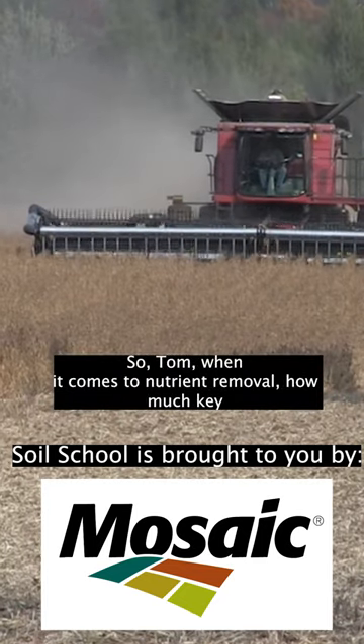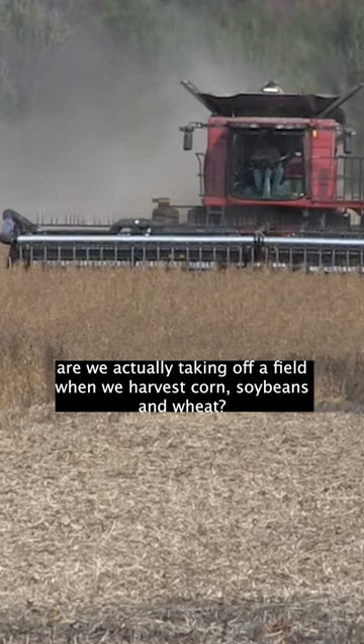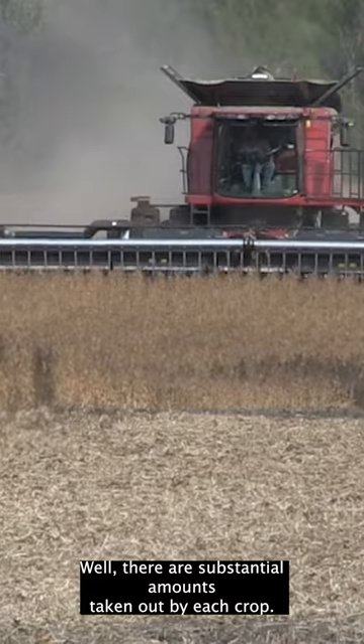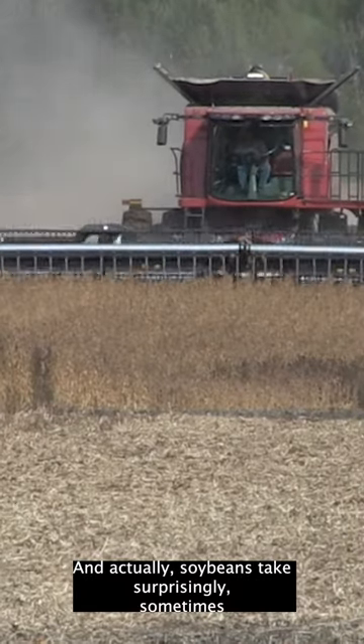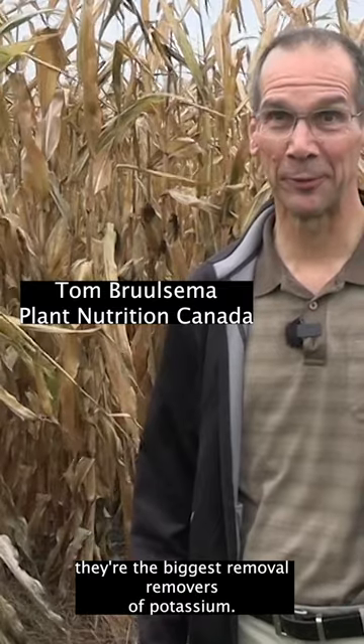So Tom, when it comes to nutrient removal, how much K are we actually taking off a field when we harvest corn, soybeans, and wheat? Well, there are substantial amounts taken out by each crop, and actually soybeans take surprisingly — sometimes they're the biggest removers of potassium.